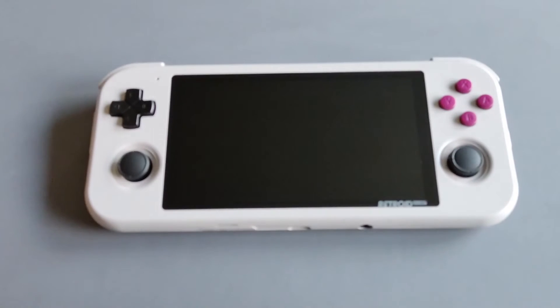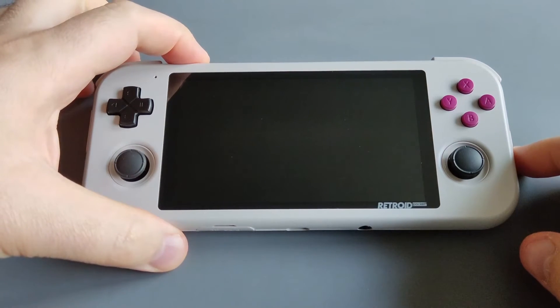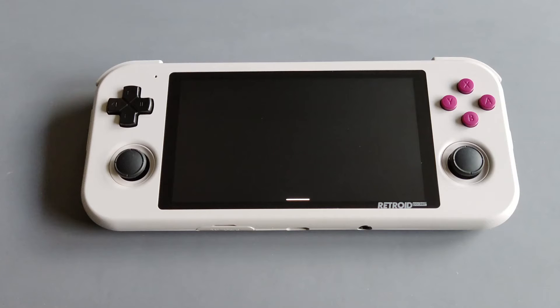I'm going to start up the device now. You will be greeted with the Retroid-friendly interface. Now it's going directly to Daigisho. Of course, you can get Daigisho from the Play Store — it's a free Android emulator app, so you can simply download it from the Play Store.